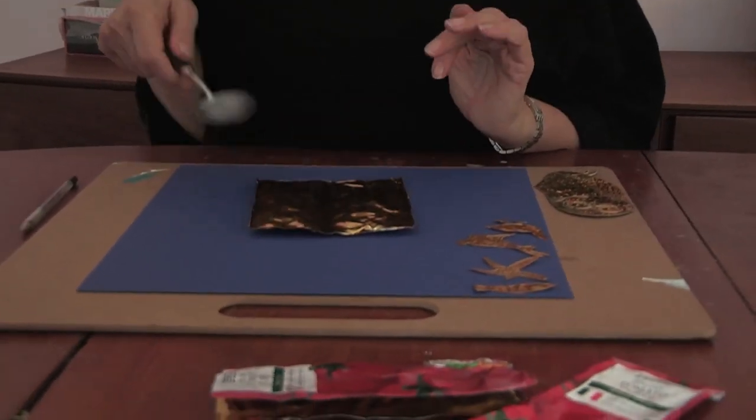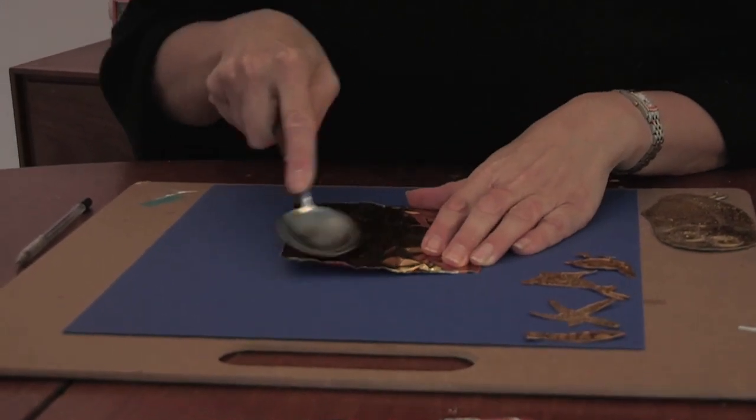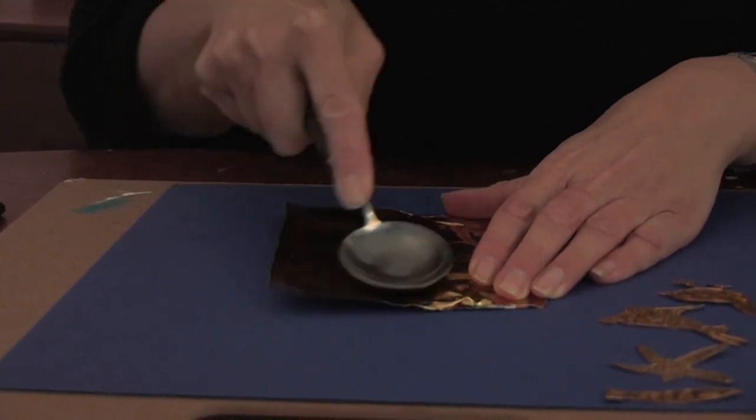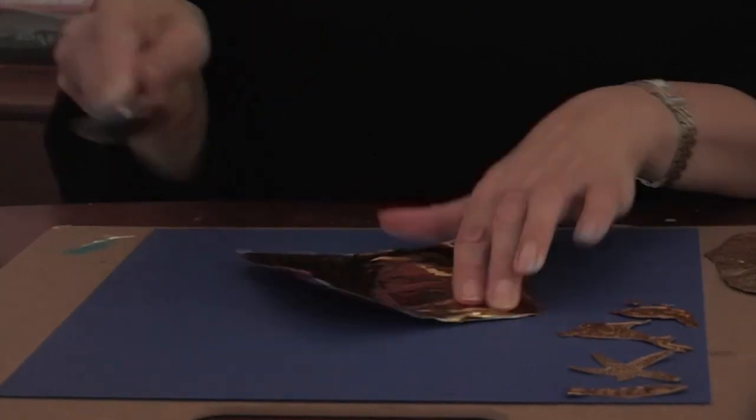Now we're going to flatten the tube. You're going to do that with the back of a spoon, and you're literally just going to do circles to get all those ripples out as much as possible.